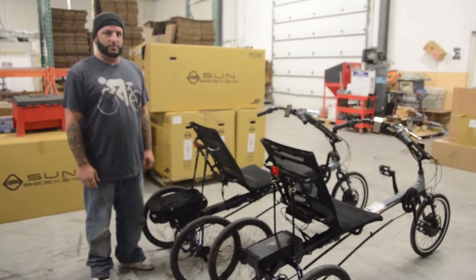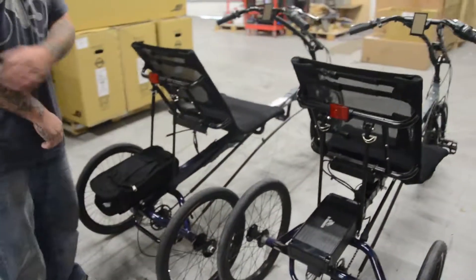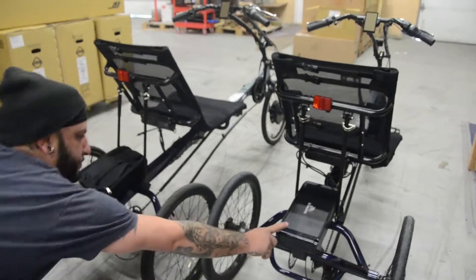Alright everyone, we're here with Jeremy with two Eco Deltas here in the shop. We've got two because we have two different sort of battery mounting schemes.